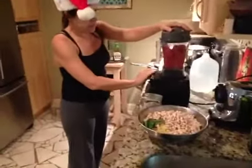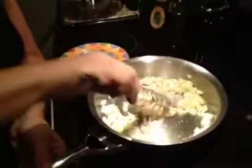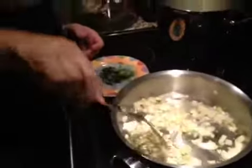Very nice. So we're going to stir around our sauteing stuff a little bit more. You see that garlic is getting kind of brown there? It's time to add the tomatoes. I'm going to add a dash more olive oil.